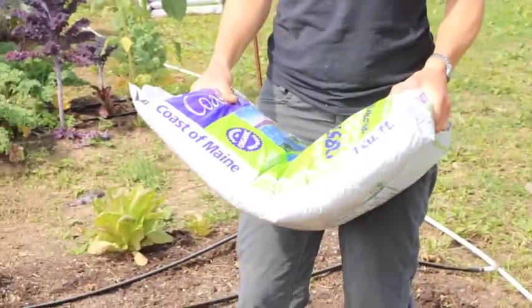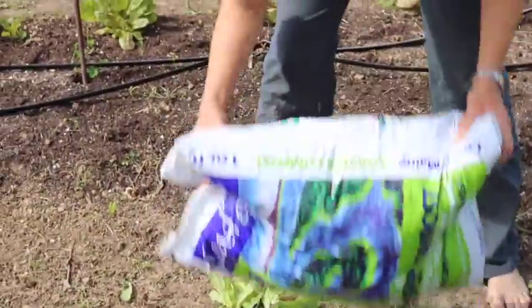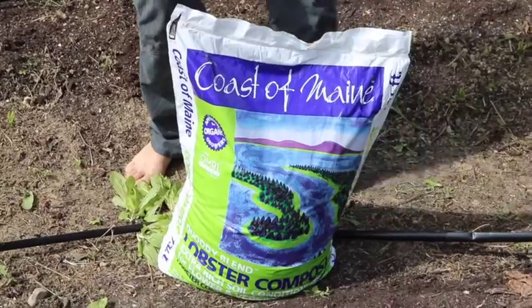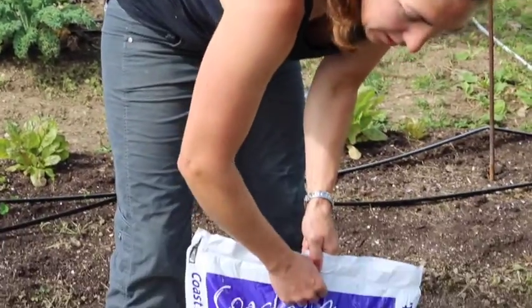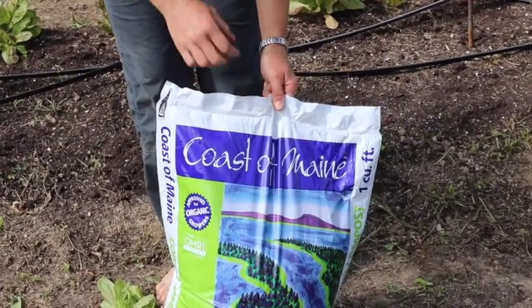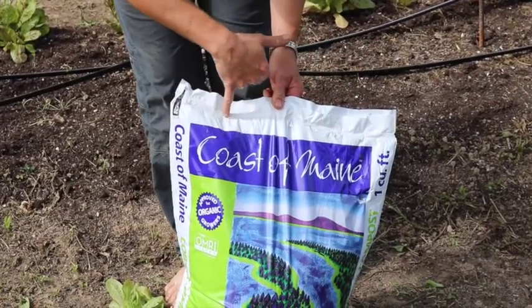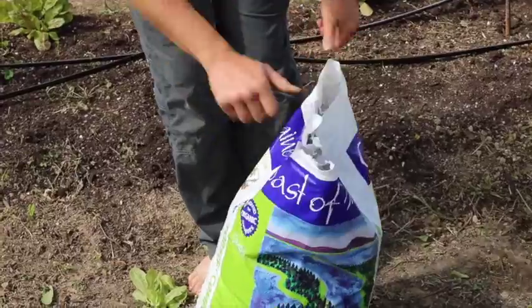A little trick from somebody that's opened a lot of bags: drop it once on one side, once on the other. Because these bags when we manufacture them, they go up through a compression belt — it squishes them so they go on the pallet better. Put some tension backwards on the top of the bag, and the weakest point is where it seals. Stick your thumb right there and then it pops open.